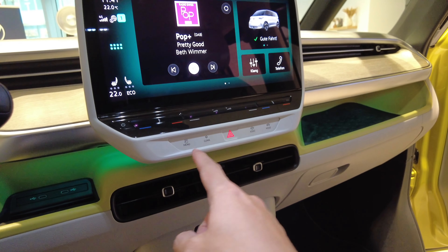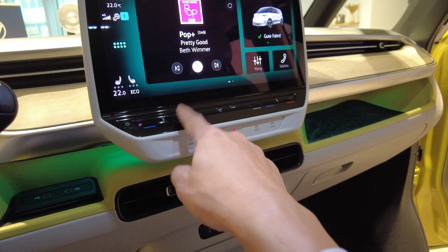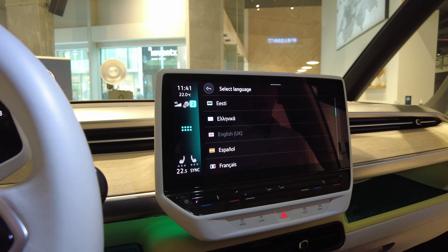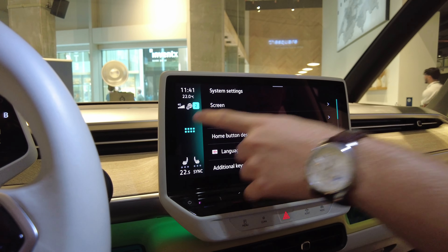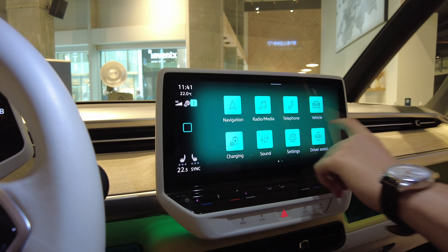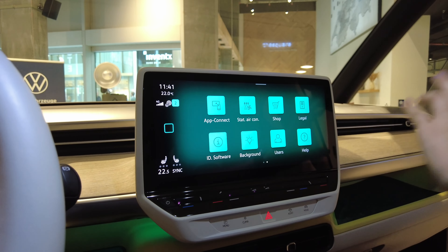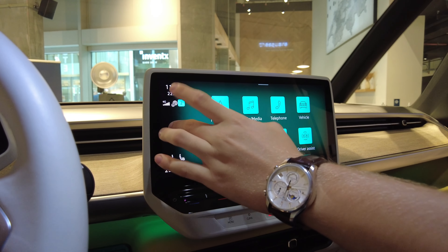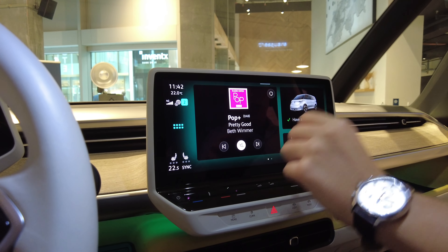Can I change it to English? Yeah. Here are the basic menus with all the options, and you have a second screen for radio and sound.